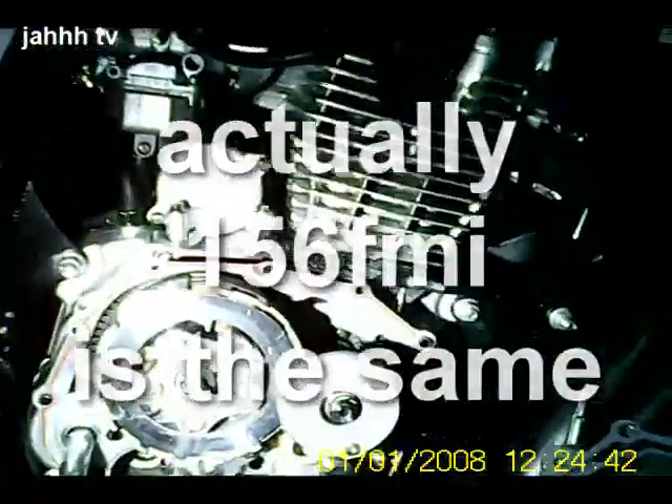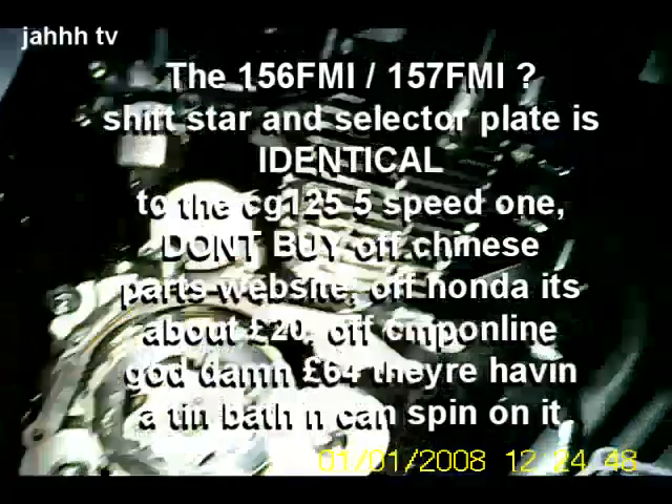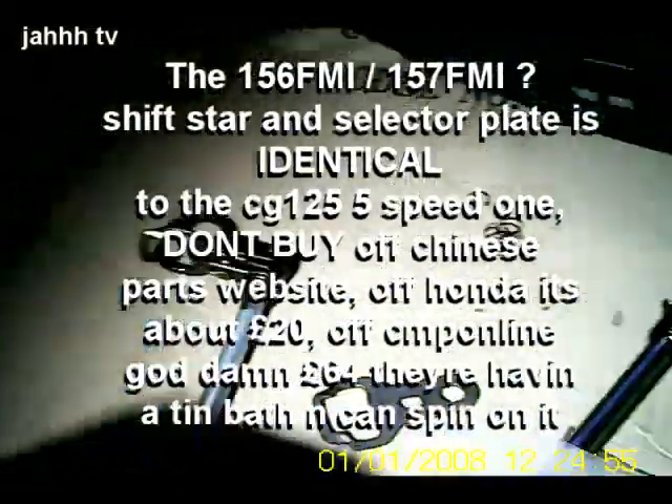If you can see it — right there — that could have come from one bad gear shift where you do it hard and it slipped off, and now it's continually slipping off. I've got this other one for about seven quid and it's absolutely identical. I got a shift star for about four quid as well. For this bike, the 157 FMI, that's a 65-quid part — and the whole vehicle was only 800 quid. That little cog costs the majority of the bike.